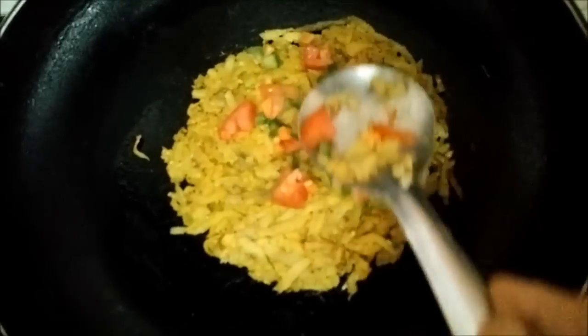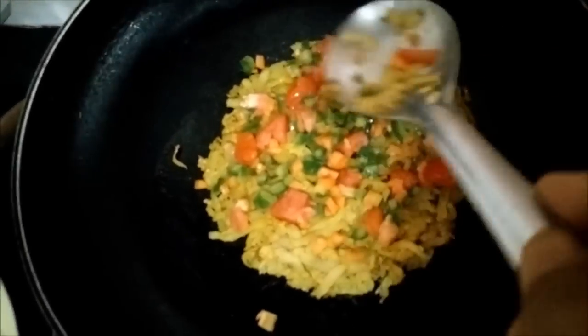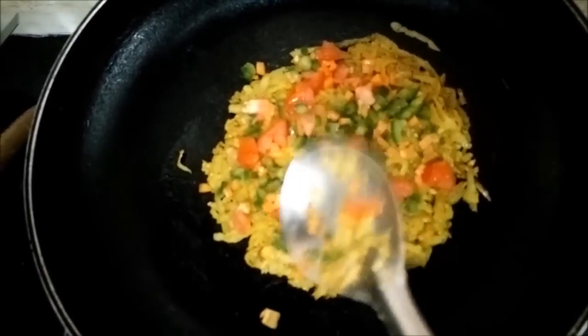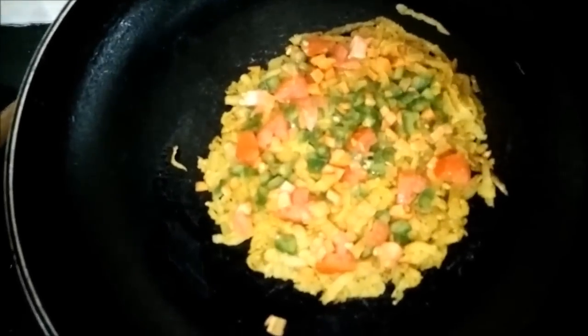We can top all the veggies on the pancake, or even mix it in the batter. But I prefer putting it on the top because it looks nice and all the colors of the veggies get highlighted. You can see we have got a nice nutritious healthy pancake.